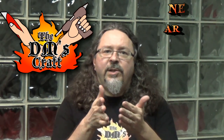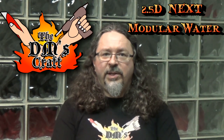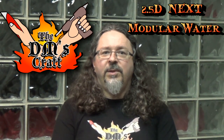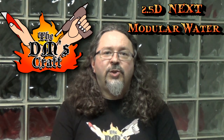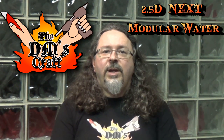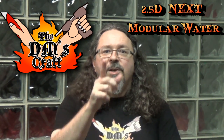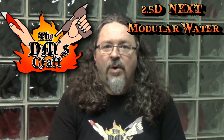Hey crafters, great to have you with me. With the 2.5D Next method, there are some unique challenges to the tile setup. Before, when we would make tiles individually, you could carve channels into them for waterways and that kind of thing. We don't have that luxury with 2.5D Next, but I have a great way to show you how to make waterways that look great, are very modular, and super easy to do. Let's go to the table and I'll show you how I made those waterways.